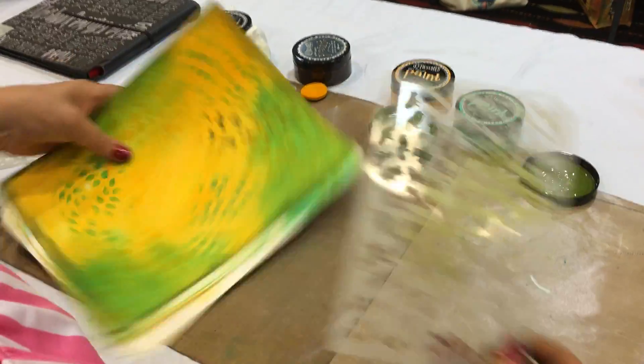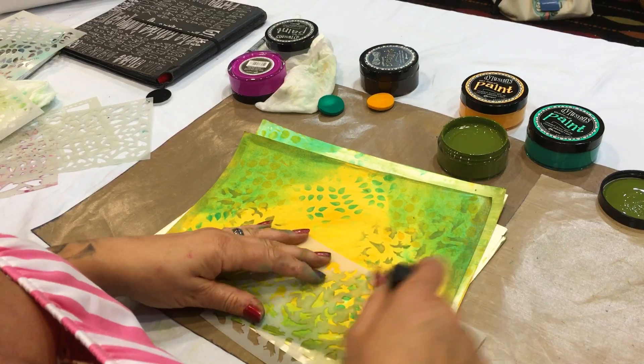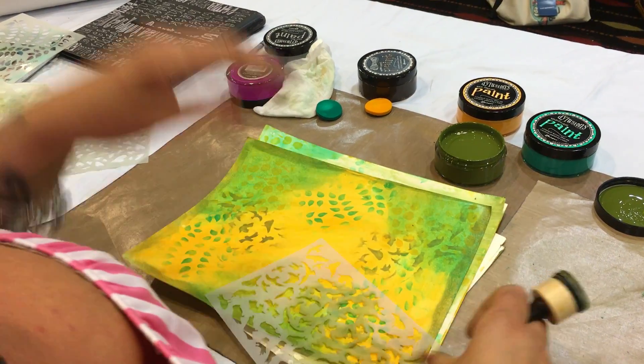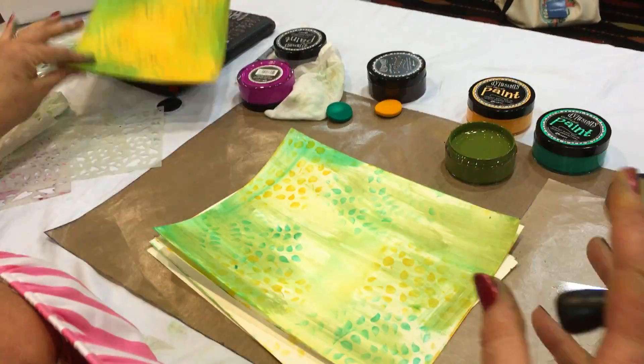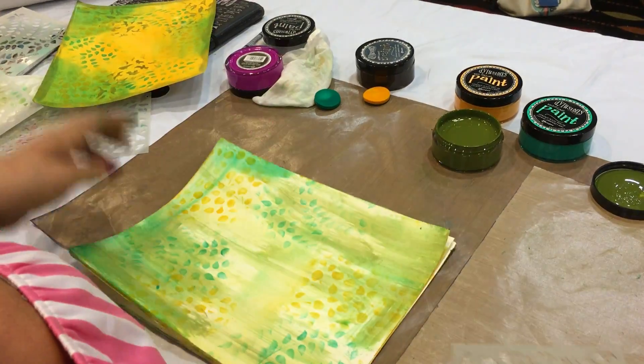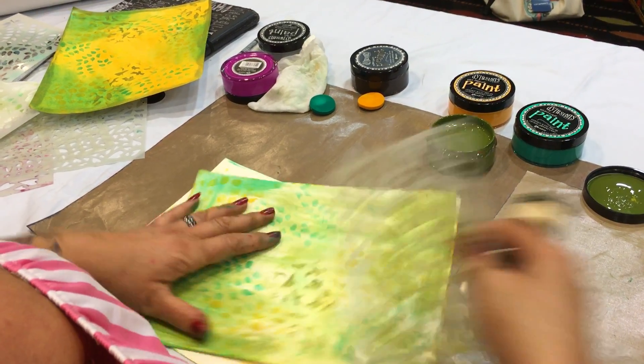I am passionate about teaching them. I don't want them to buy everything of mine, but I want what they buy to be used in lots of different ways and they know exactly how to use it — because I do not want my paints to go into that cupboard of doom where everybody else's do.